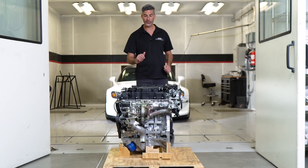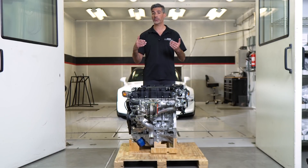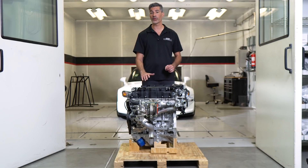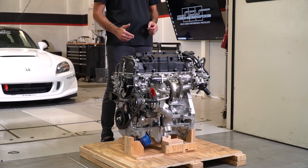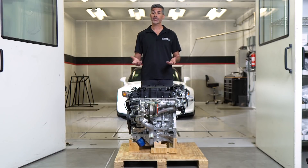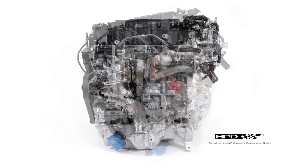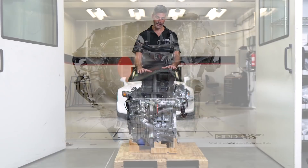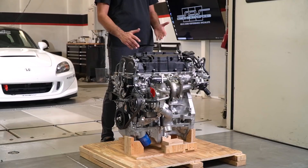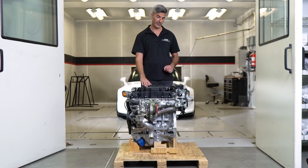This is the Honda K20C1 crate engine. It's an impressive engine not only for how much power it produces, but also that it's lighter by more than 20 pounds compared to the F-series engine, even with the turbocharger installed. The first choice you need to make is where you're going to source your engine. Science of Speed is one of four authorized Honda K20C1 crate engine program dealers. The advantage of buying the engine new from Science of Speed, as opposed to a used engine, is all of the accessories you need — like the alternator, starter, throttle body, turbocharger, etc. — are already installed with a crate engine.